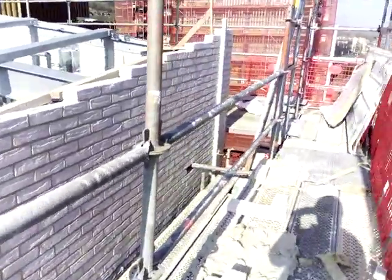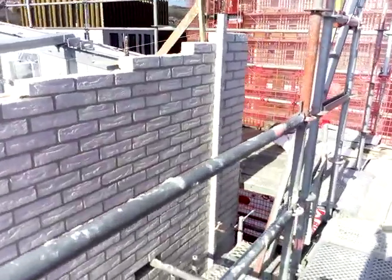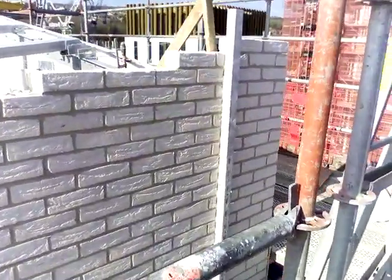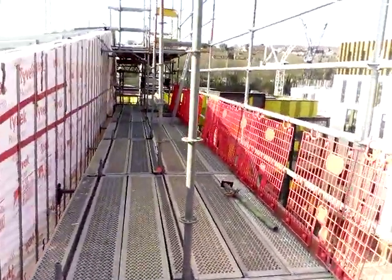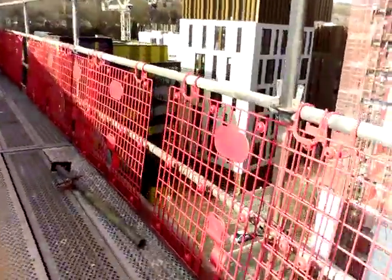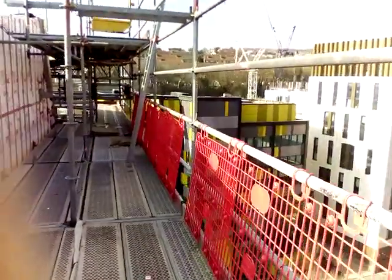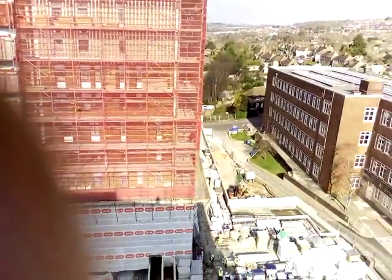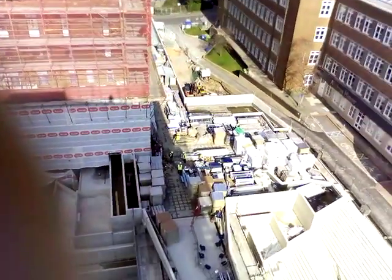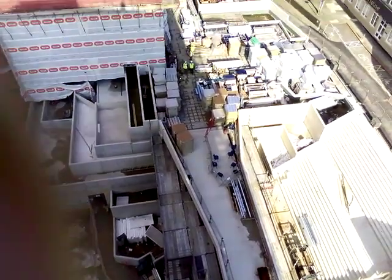Everybody's on their dinner break. I thought I'd just do this — this is the work I've been doing. See what I've been doing, see what I've been walking on here. Take it here on the scaffold — see what it's like, see the heights that we've been doing here. Hope I don't drop this. See how high we were up on the scaffolding.